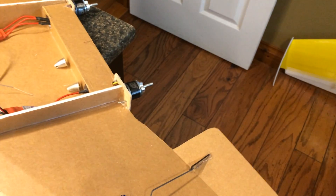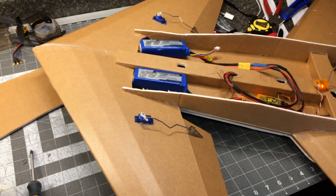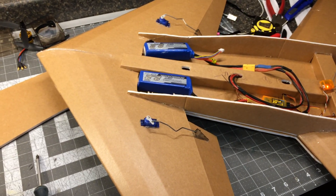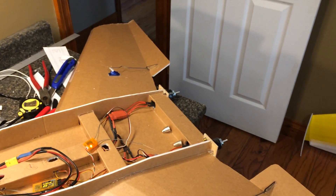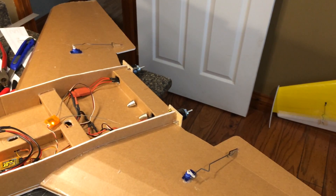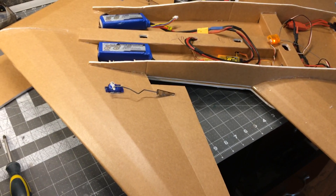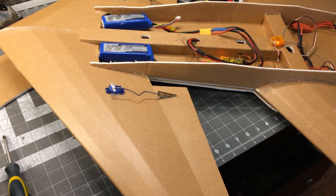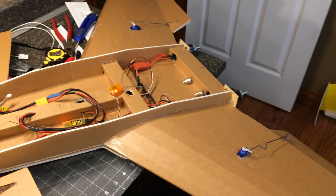Right now I've mixed a little elevator in at the back. The main elevators are on the canard — up elevator shoves the nose up, down elevator shoves the nose down — with a little mix there. Ailerons are on the back wing and I have no mix for ailerons on the front, though there could be an option to mix in four-by-four ailerons and elevators all the way around.